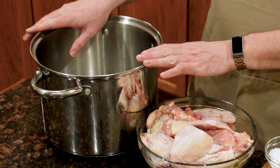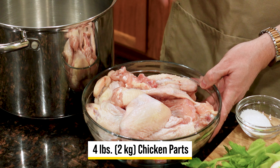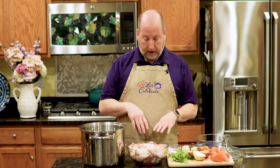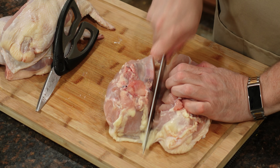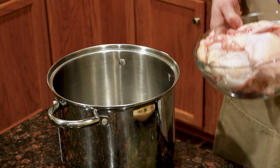I have here a nice big stock pot, and here in my bowl I have four pounds — about two kilos — of various chicken parts. This is backs and wings and some bones and things like that. I got these from breaking down whole chickens. You may remember that recently I taught you all how to break down a whole chicken, and I'll leave the link to that episode in the comment section. So these chicken parts are going right in our pot, just like this.